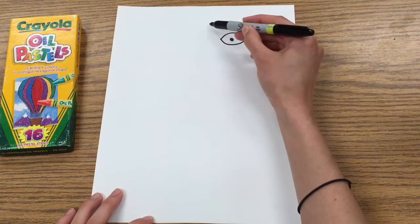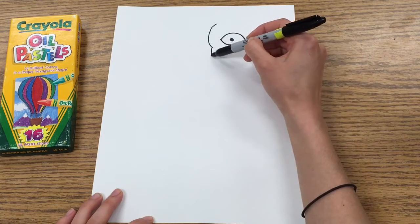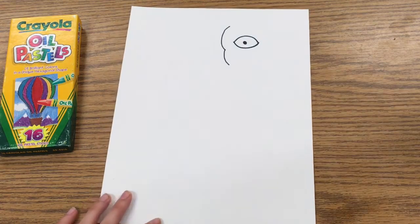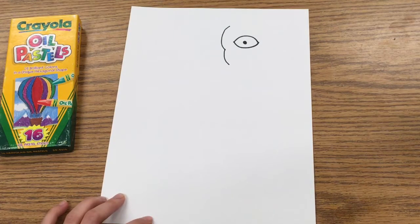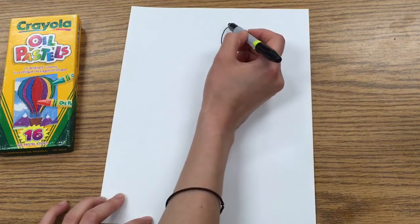Next we're going to get ready to draw the back part of the beak. Starting a little bit further away from your eye and a little bit above it, you're going to do kind of like a parentheses or a curved line down, and then a smaller one that connects down towards the bottom of that.